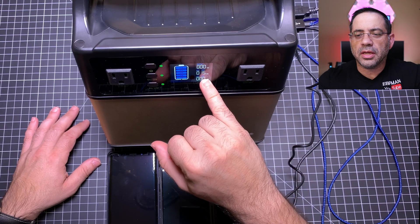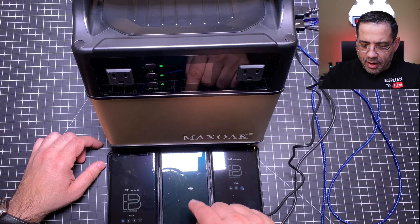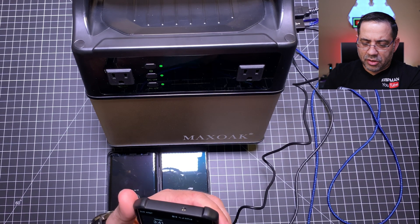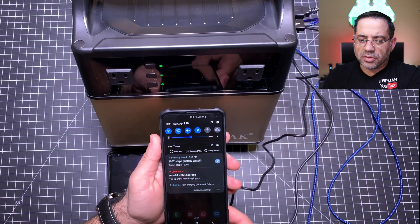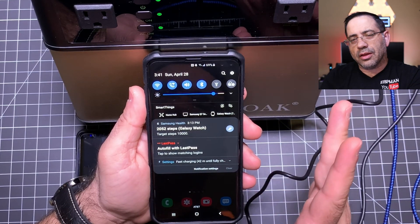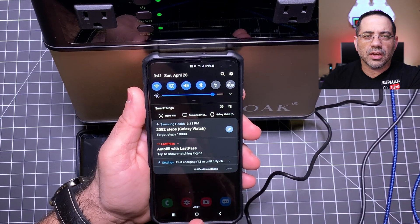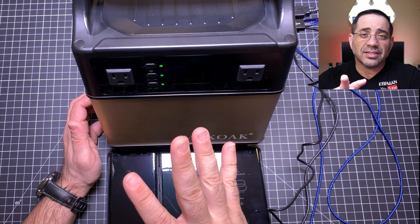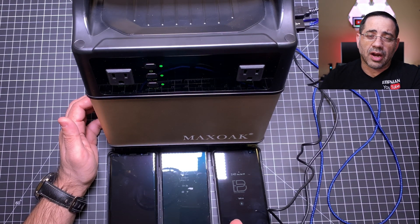Here we're looking at the power consumption — 15 watts based on three phones connected: a Note 9, a OnePlus 6T, and an S10 Plus. The S10 Plus is connected to the USB-C port and it shows fast charging. That USB-C port gives you the fastest possible charging rate for your device. The other USB ports are not doing fast charging because they're not Qualcomm certified.